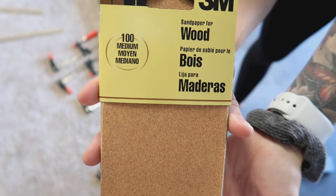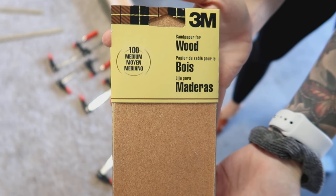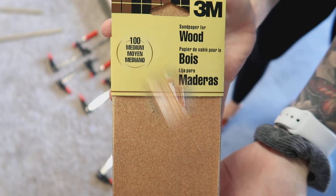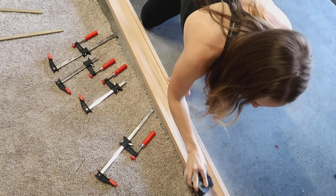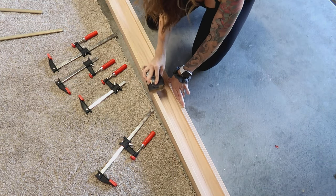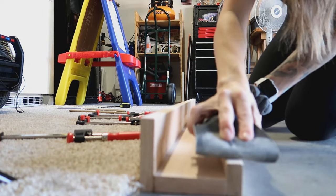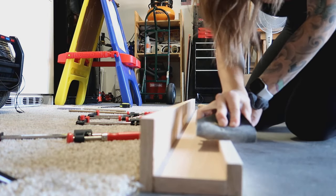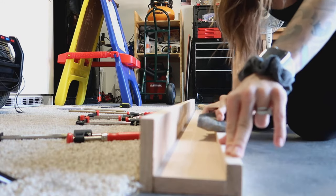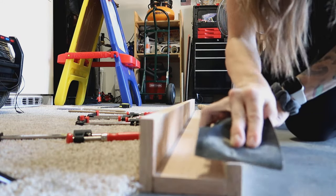I am using 100-grit medium-grit sandpaper and a sanding block. I don't have a sander so I'm sanding everything by hand — obviously if you have a sander this would be much quicker and easier. I'm just making sure every edge is smooth, especially the end pieces, and sanding off any excess glue that had oozed out. You don't have to sand — I just chose to because I wanted a smoother look.